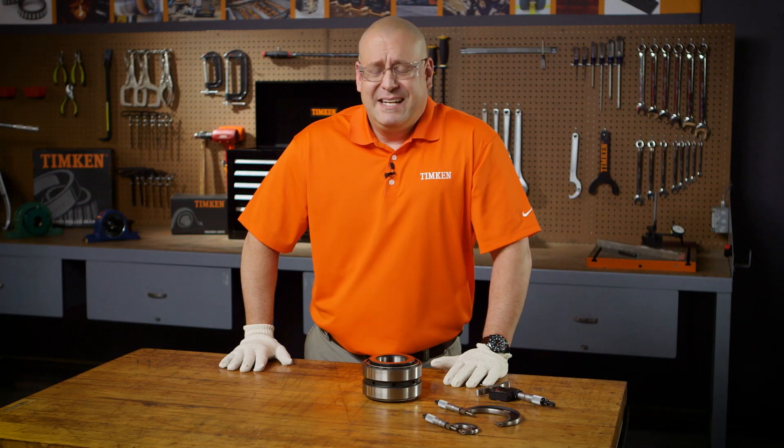Hi, I'm Charles Gurman, a Timken Service Representative, and today I will show you how to measure the bench setting of a two-row tapered roller bearing with a double outer race, typically known as a TDO, which stands for tapered double outer.